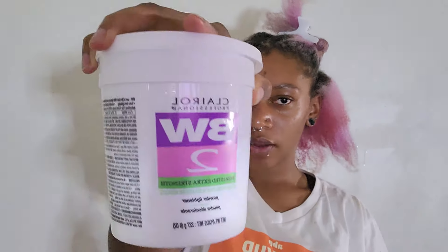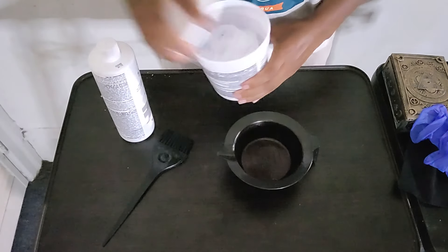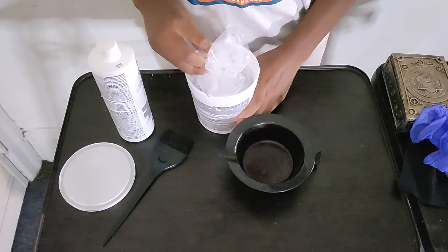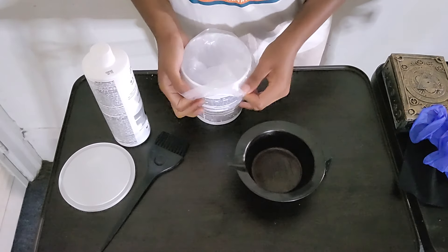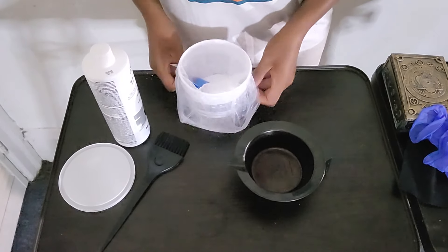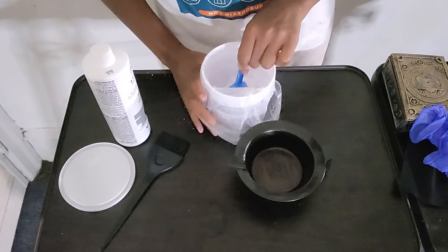First things first, I'm going to need bleach and a toner. I like to use level 30 for the initial bleaching, and then if I feel like it's not light enough I'll go back in with 20. I just use regular white bleach — they have different color ones but that stuff gets complicated and I'm no hairstylist. And then you've got your handy dandy mixing bowl and brush.